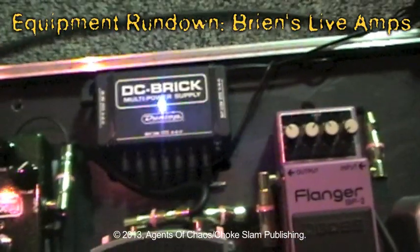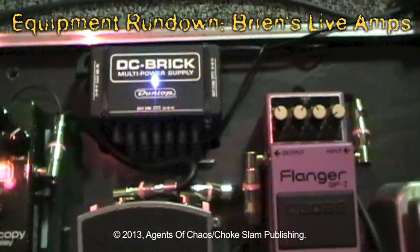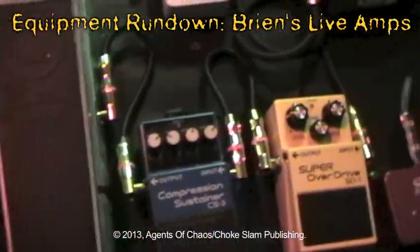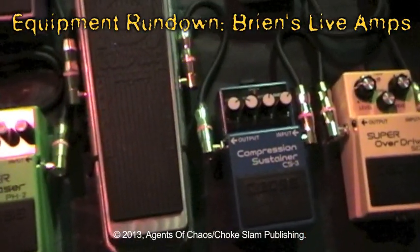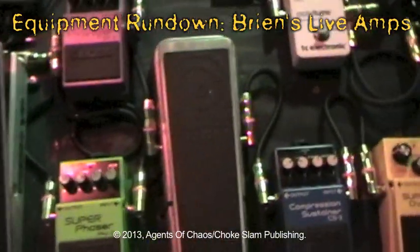It's all powered by a Dunlop DC Brick 9-volt system that distributes the power evenly out to each pedal. All the cables in there are Monster Cables, so it gets a nice brass connection and I don't have to worry about anything cutting out on me live — because you really can't have that in a live scenario.